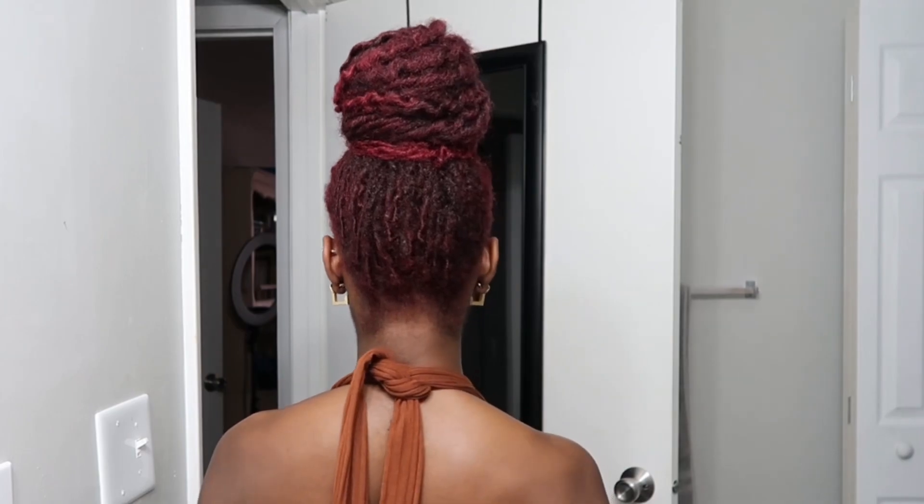Hey beautiful people, this is the final look! As you can see, this is with my makeup on and my edges laid. I did the thing on that! If you like this, make sure you like, comment, and subscribe, and I will catch you guys in the next video. Bye bye!